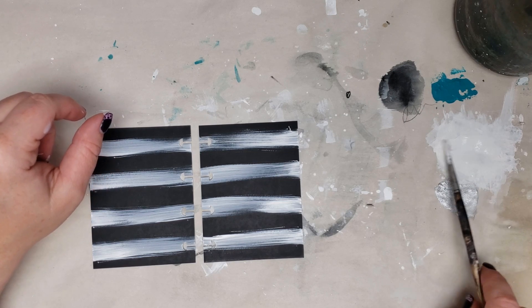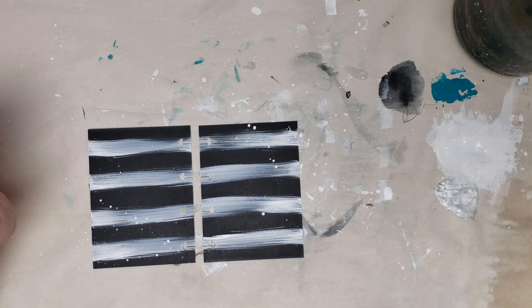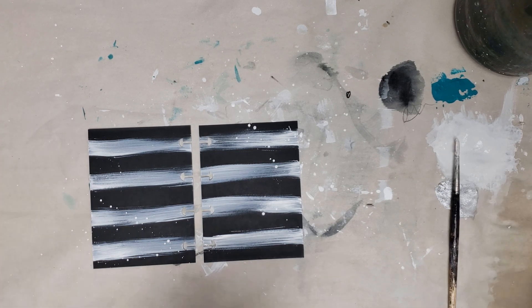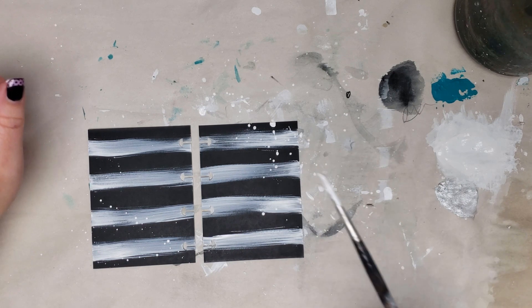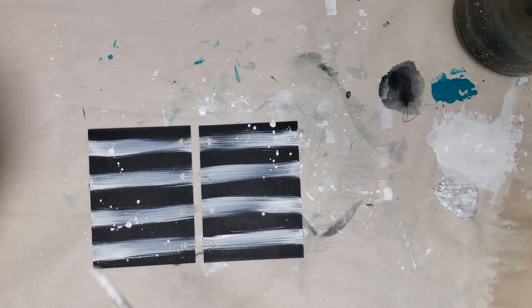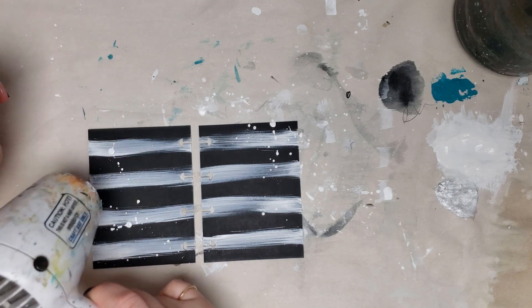I've got out a smaller round brush and I'm adding some water to my gesso to do a little splattering to carry that white effect over the page. I'm a big splatter fan. Load the brush up with water and gesso and flick it — a wrist flick for larger splatters and tapping the brush for smaller, all-over splatters.